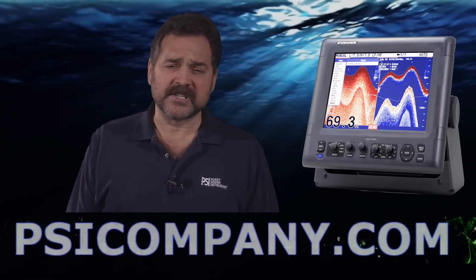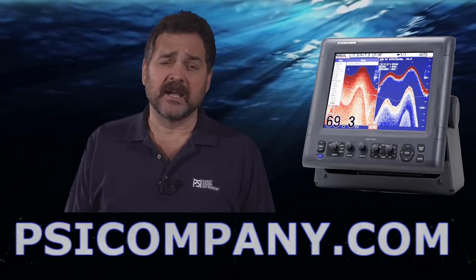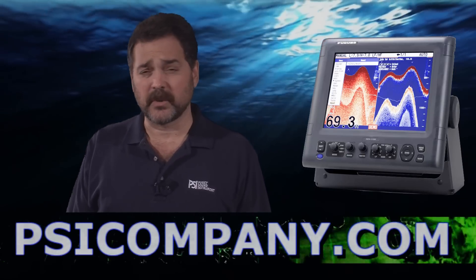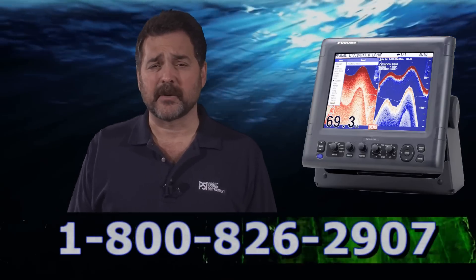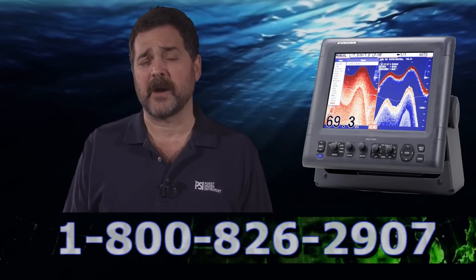The FCV 1150 is capable of depths down to 9,000 feet and comes in three different power configurations: 1 kilowatt, 2 kilowatts, or 3 kilowatts output. It's the same price for each of the configurations, but you need to select the correct transducers to go with those power outputs.